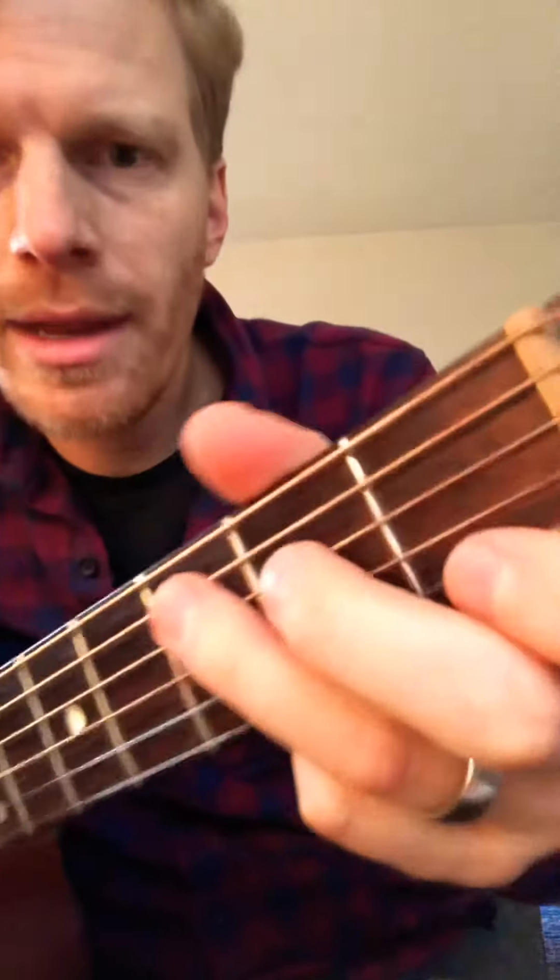If you can, strum at it at an angle — kind of down and at it, as opposed to straight. Or you can try to bring your thumb around to sort of just mute that note out.